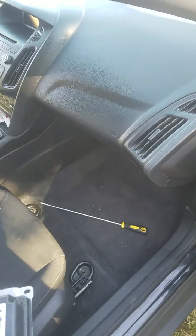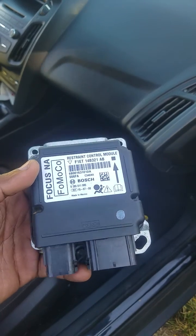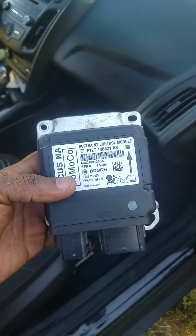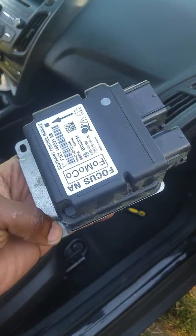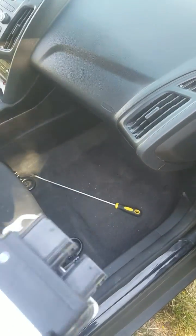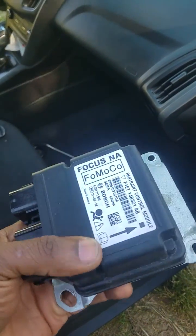This video is on changing the airbag computer for a 2015 to 2017 Ford Focus, and this is the airbag computer. It's secured with three screws — one, two, and three in that corner right there — and there are two plugs that plug in right there.